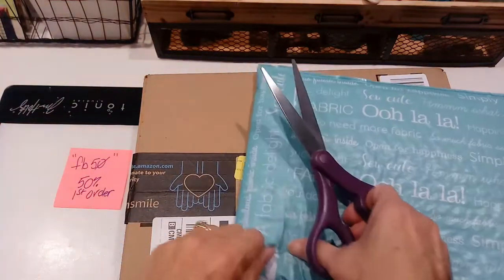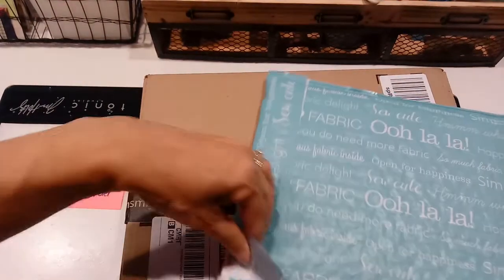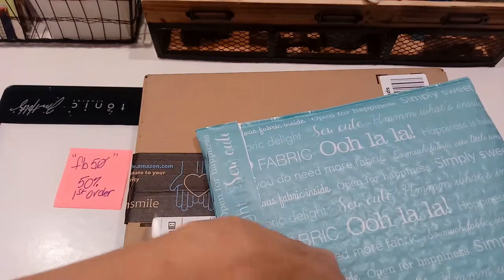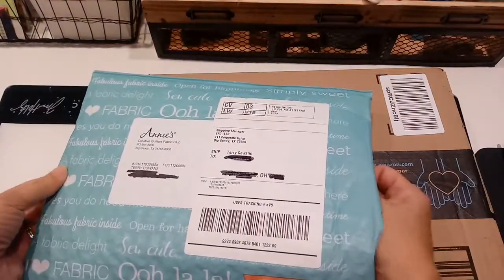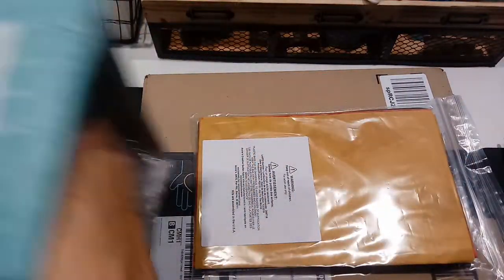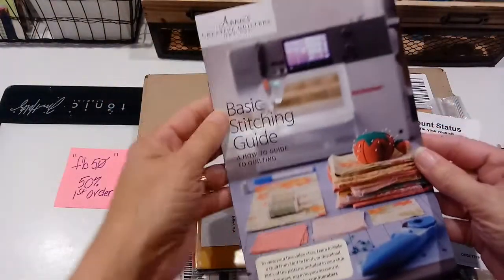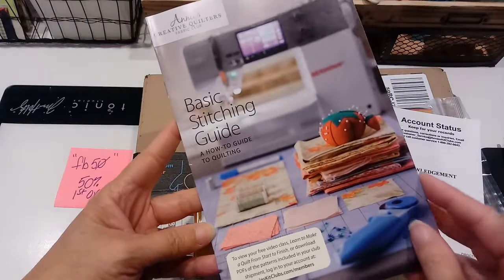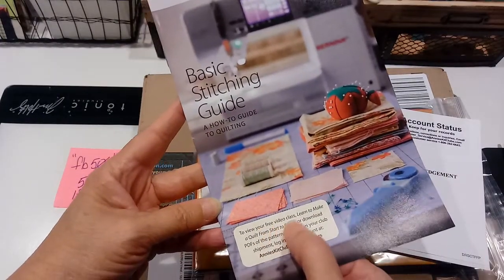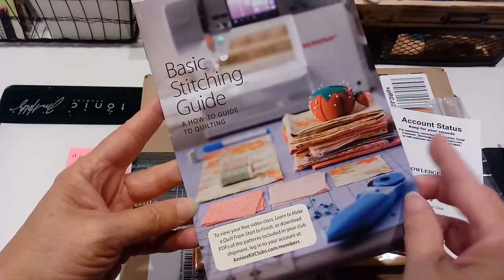I have a variety of fabric already - if you've watched my other video on how to store fabric, I have gobs of it - but I thought this would be fun to get something in the mail and see what their ideas are. So it's got some basic stitching guide; you can always get some good ideas out of that. And then it's got a link to a free video class to learn how to make a quilt from start to finish.